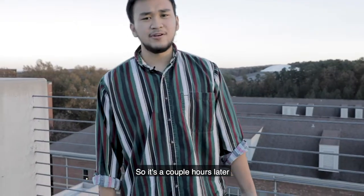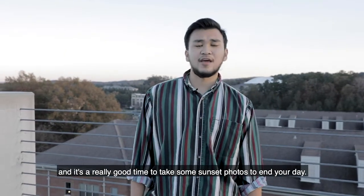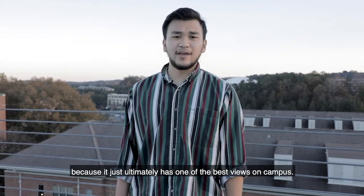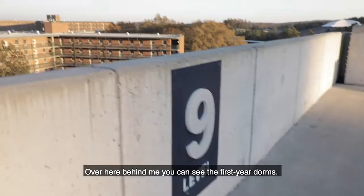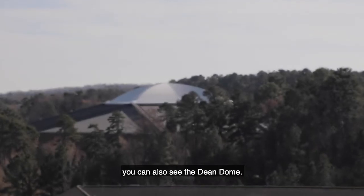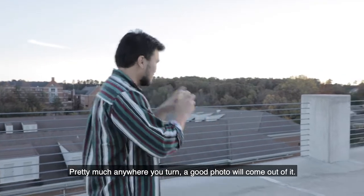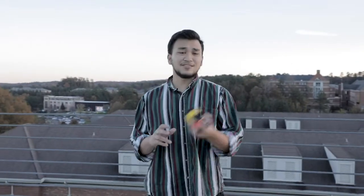It's a couple hours later, at the end of the day — a really good time to take some sunset photos. I like to come back here to Craig Deck in South Campus because it has one of the best views on campus. Pretty much anywhere you look there's a really nice view. Behind me you can see the first year dorms and the Dean Dome. There are nice woods over here, and just over there you can see the UNC Water Tower. Pretty much anywhere you turn, a good photo will come out of it — so it's time to go take photos.